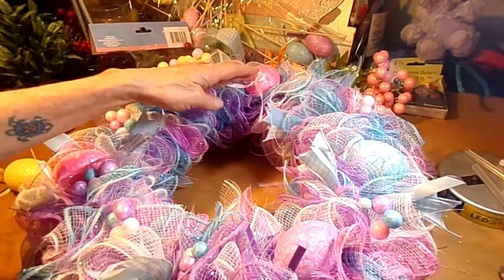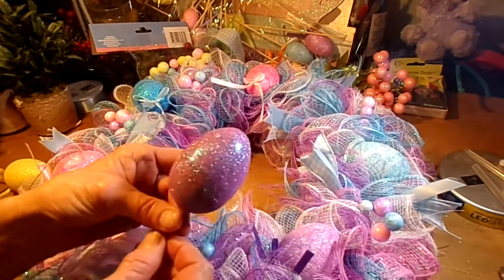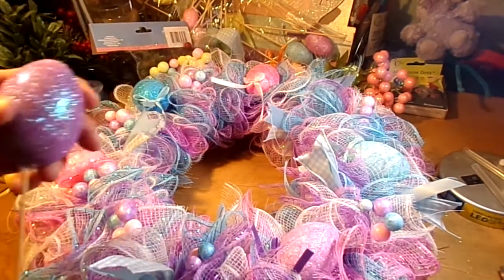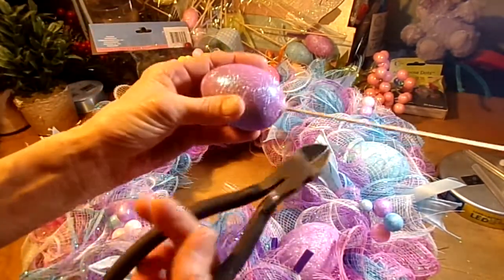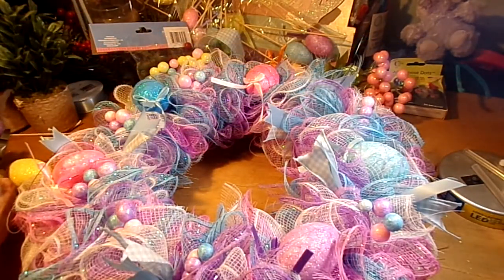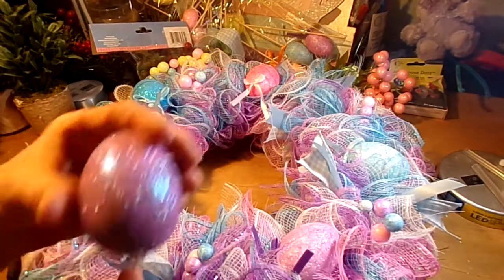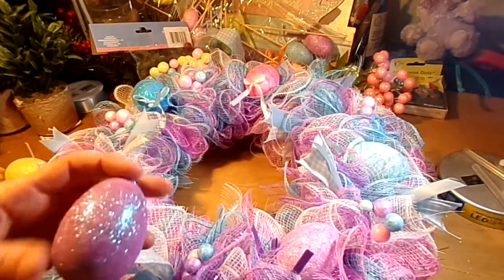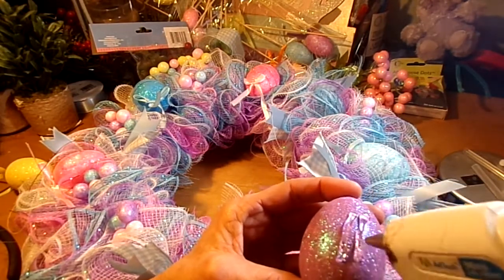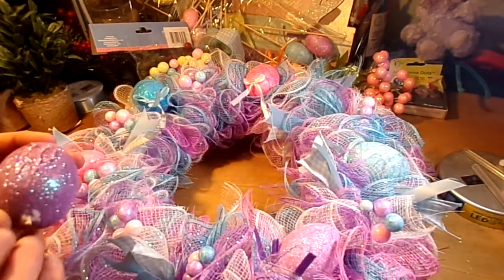I have some blue, some pink, and a little bit of light purple — this is a little bit darker purple, I'll probably pop that in there. You're going to need a pair of dykes to cut the wooden stick off the eggs. Some of these eggs have ribbons on them and I left them on because they looked halfway decent. Here's where your hot glue comes in handy — put a whole load of hot glue on there and just place the eggs wherever you want.